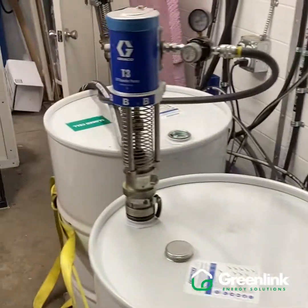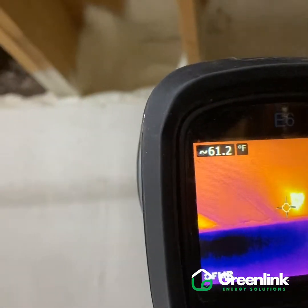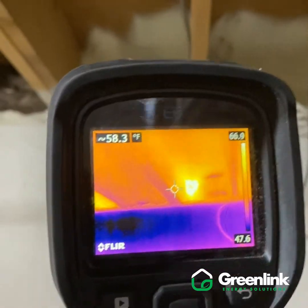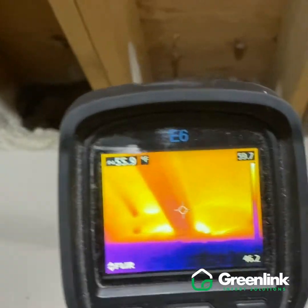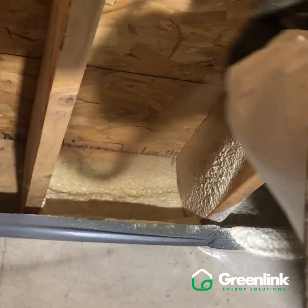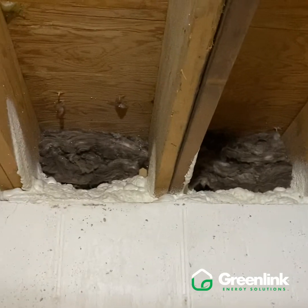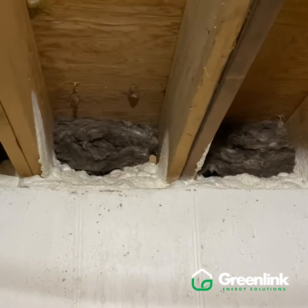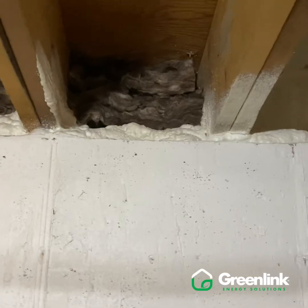The guys have just finished spray foaming and we've finished our cleanup. Taking a look around the rim joist, the rim joists are actually among the warmer spots on our screen. Looking at our cantilevers, these sections have been greatly improved. What we do on these cantilevers is spray foam the bottom and the backside of the framing, and then install new fiberglass batting back in there once we've encapsulated and sealed off that area.